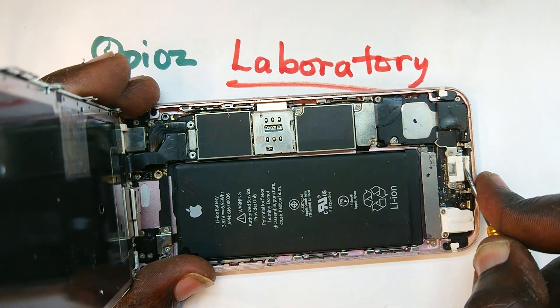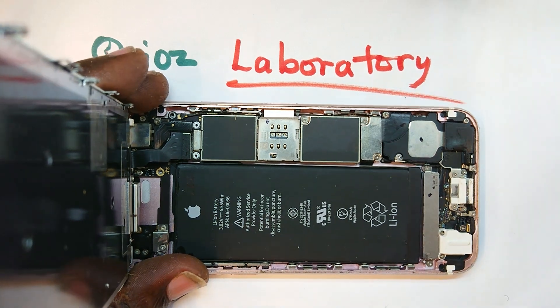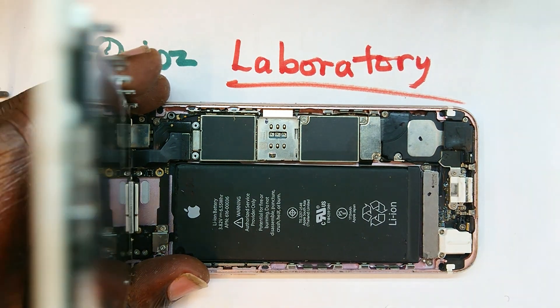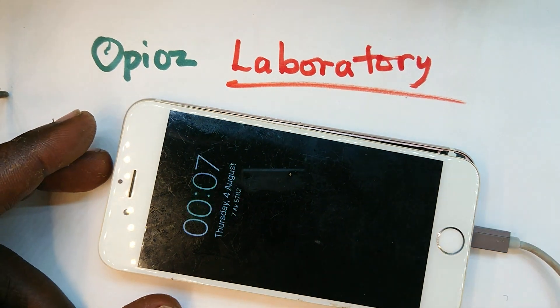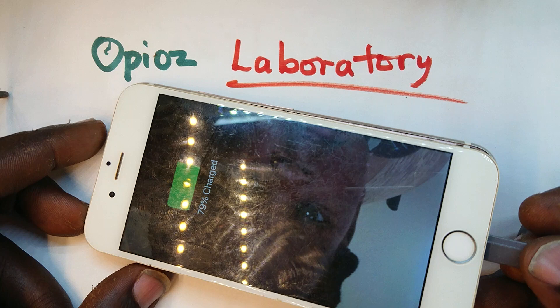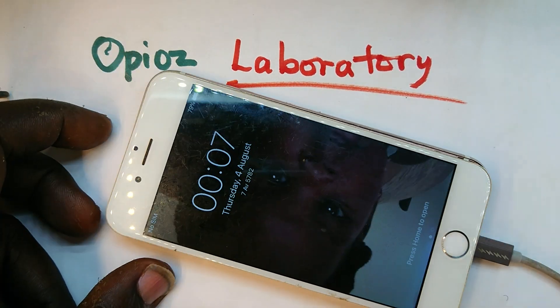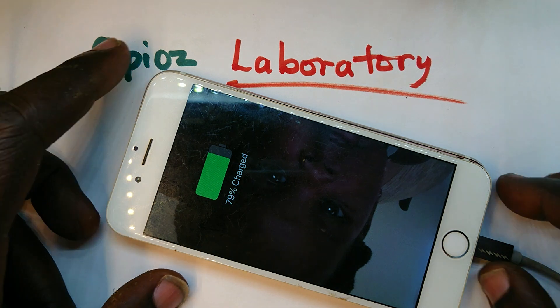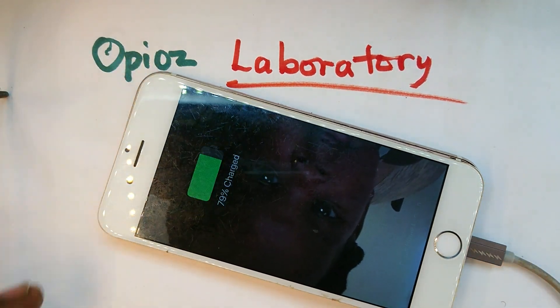I'm going to simply squeeze this down to narrow the port, and that should do the trick. Let me bring it and plug in and see if it responds immediately. No need to hold it — plug it — first time it accepts, and we have solved the problem.